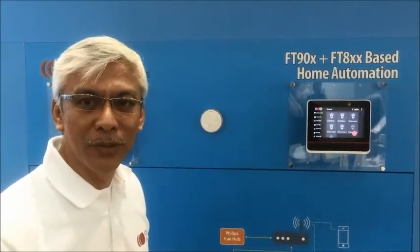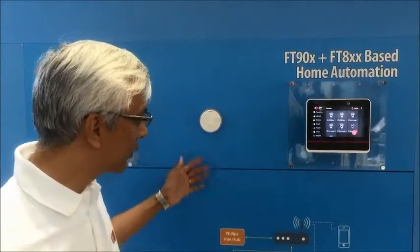Hi, my name is Sri and I'm with FTDI. Today we are here at the Embedded World 2016 show, at this booth showing our iHome Home Automation System.